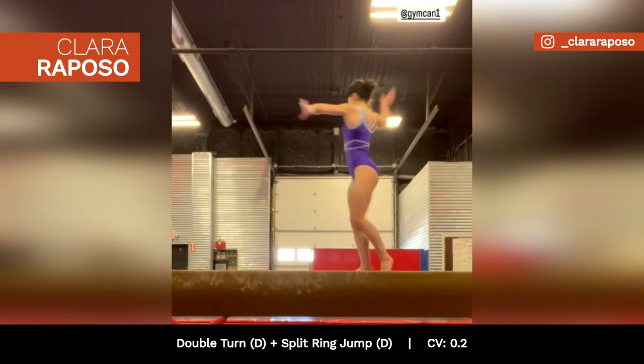The Canadian gymnast is also training a full-twisting double-layout on floor, rated H. Which training update were you most excited about?